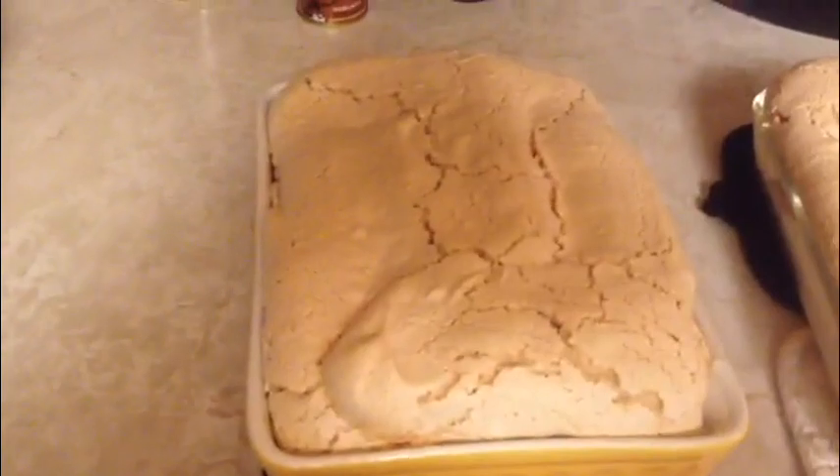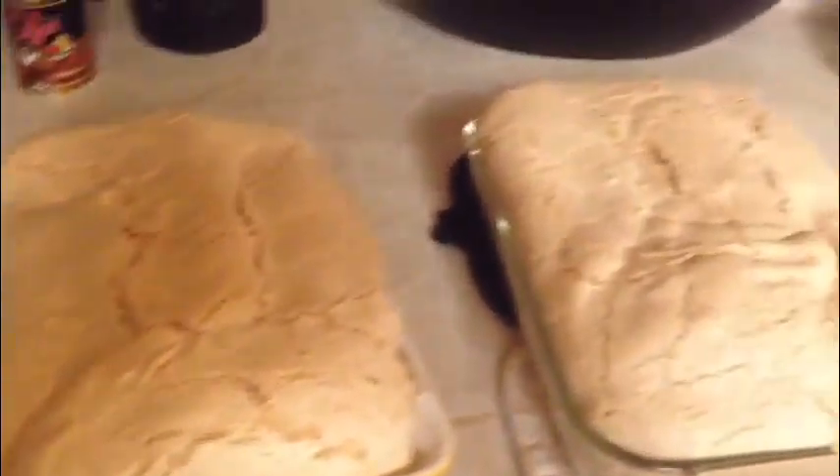Here we have our meringue — it was in the oven for an hour and 20 minutes. Now this has to cool for two hours. Diane says it rises and it cracks, just like it did here, and browns up, and then it will fall — and that's okay. That's what it's supposed to end up like.